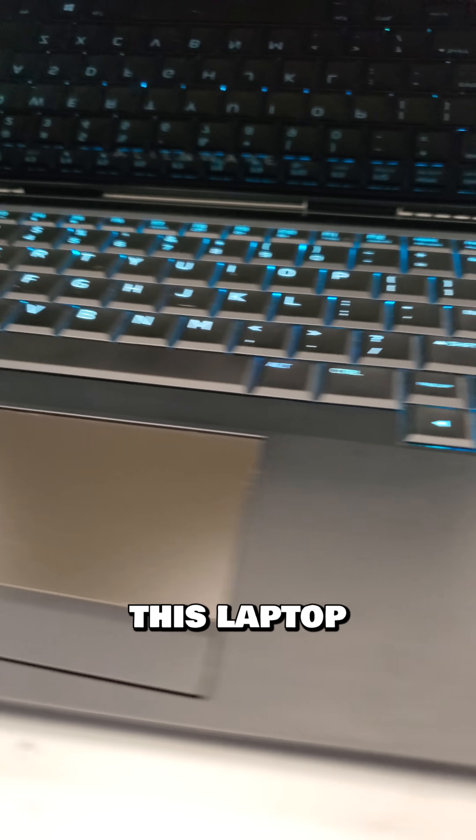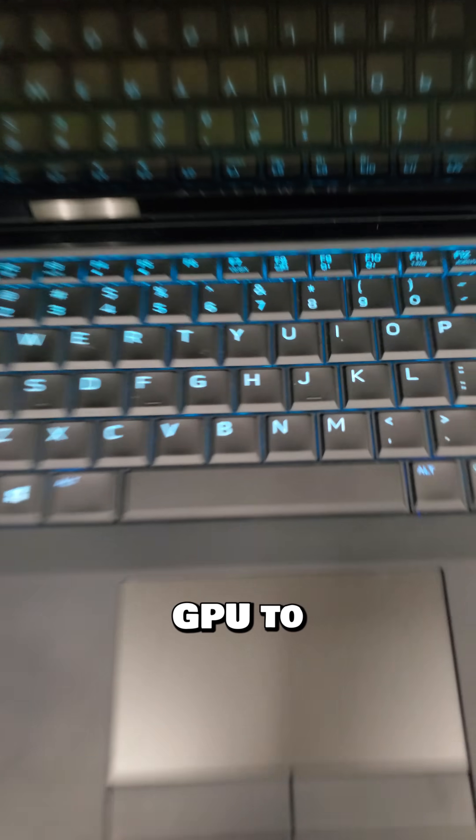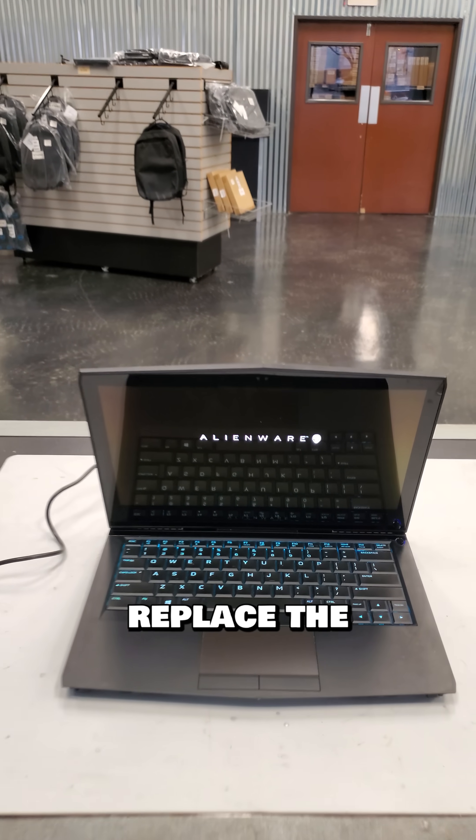So there are two choices here: to convert the laptop into Intel graphics only by removing all the MOSFETs on the NVIDIA GPU to disable it, or do a Dell set and replace the motherboard.